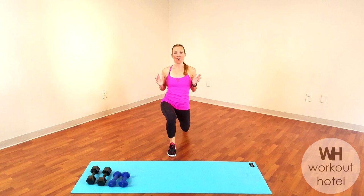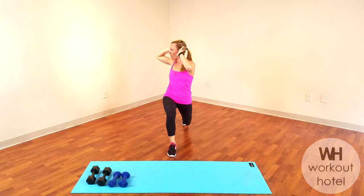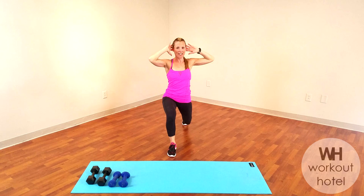We're going to come all the way down. Hands behind the head, elbows wide. Little twist over that bent knee. The legs don't want to move for this one — rotation's happening from that upper body. Getting the obliques ready, the entire torso. Three more here: three, two, one more, one.